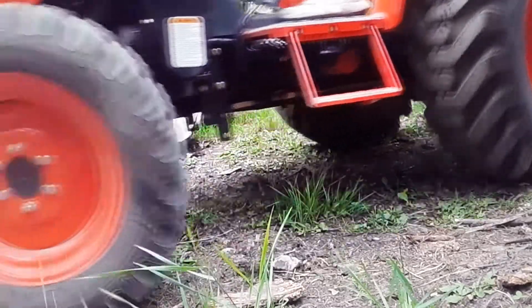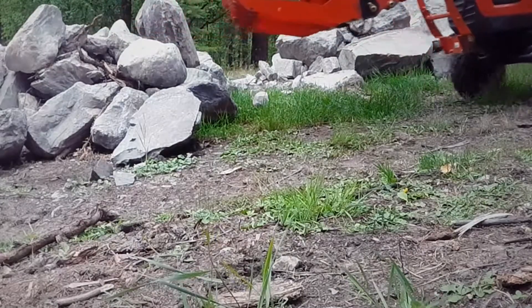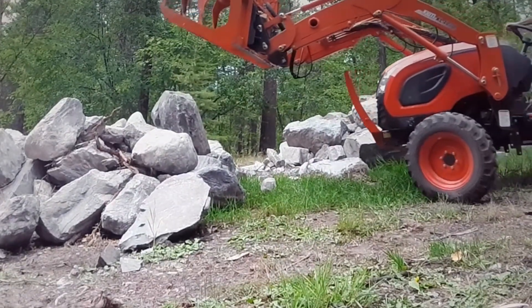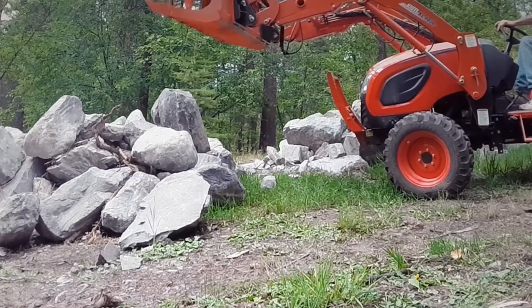Alright, this is day one. I just got this MTL grapple and I am not used to it, so bear with me. This thing is absolutely awesome though — love it. It's like my third rock that I'm picking up.